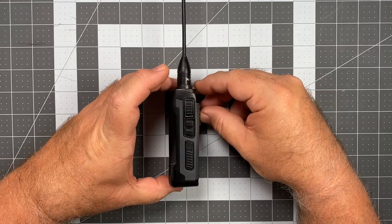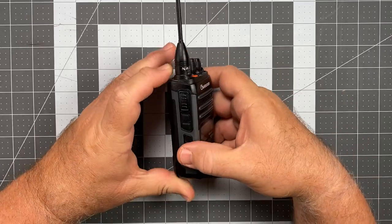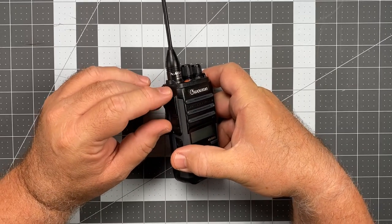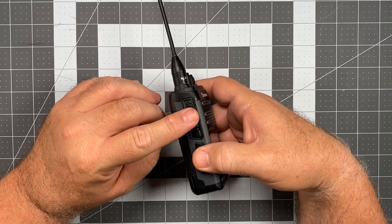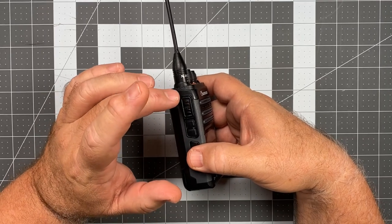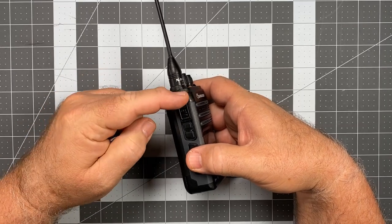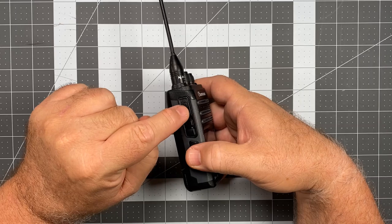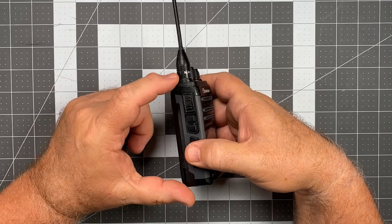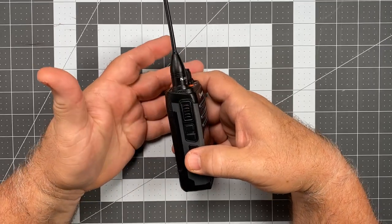Now let's talk about the PTT button. It is fairly well protected — there's a little bit of a flush shielding around the PTT. What I like most about this is that unlike a couple of other radios that seem to be pivoted at the top like a clacker switch with a sweet spot only at the bottom, with this one no matter where you press you get good solid actuation. I like that on a PTT — there are no dead spots on this.